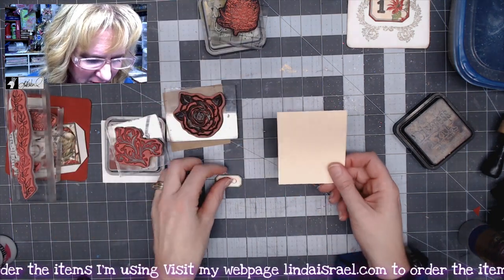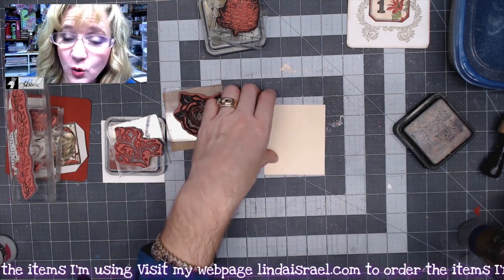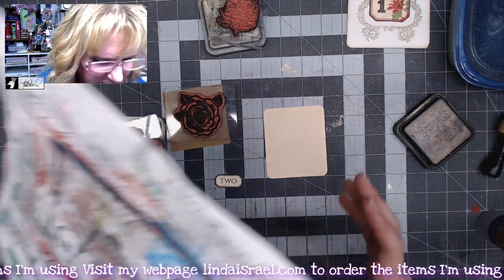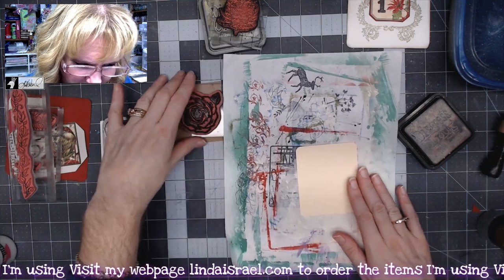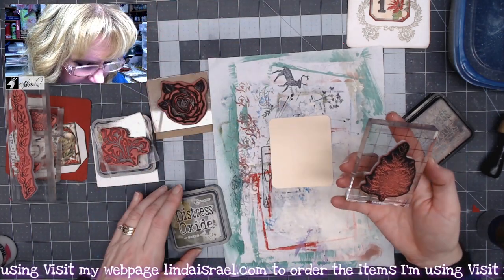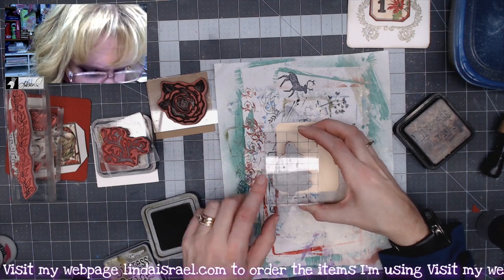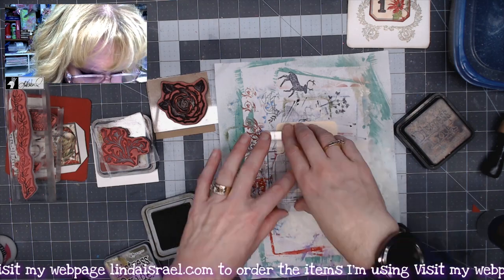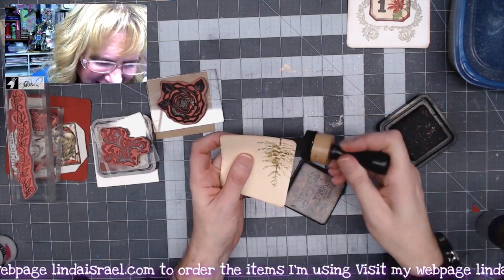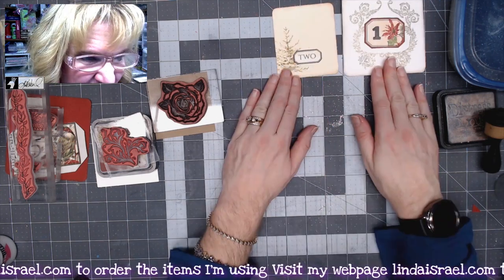Now we're going to do number two. This one is a three by three and a half inch rectangle, and we're going to round the corners like we did the white square. I'll use a scrap of paper to protect my work surface. I've got Pine Tree and Forest Moss Distress Oxide — I like this shade of green — and I'm going to stamp it in the lower corner, somewhat off the page, making sure the trunk portion is on. I'll use Distress Walnut Stain around the edges, then glue the number two down right over the tree.